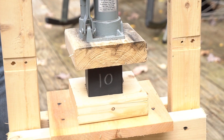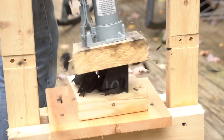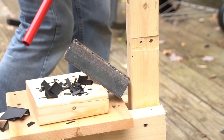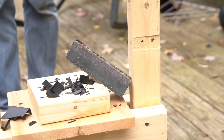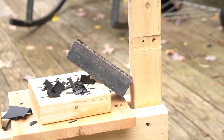Hey there it goes! That was kind of fun. Exploded.